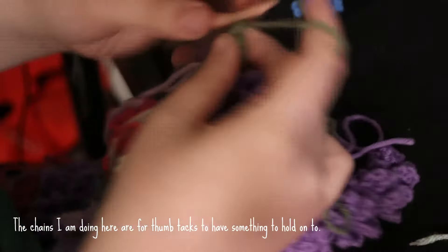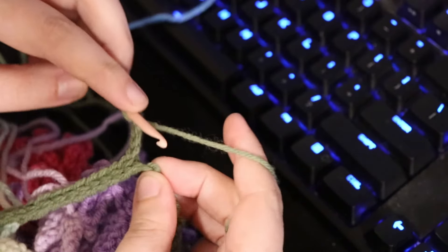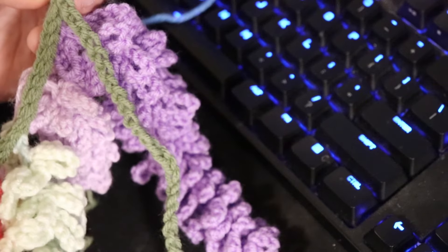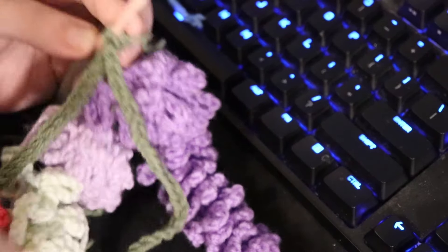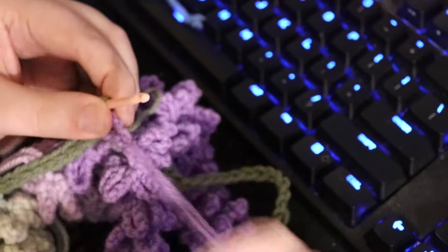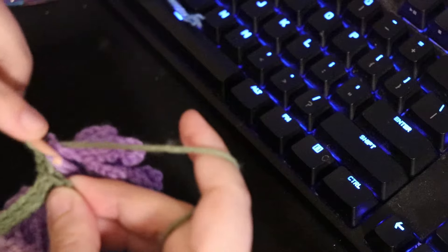I've already started connecting a few just to check the spacing — I think it's right. I'll chain 4 to get it out of the way. To attach them, I go into the back bump. Looking at my sequence, I'll go with another purple of the same color again. I'm not caring too much about the different lengths since I added them intentionally for diversity. For the first ones that don't have that single crochet, I just go into the top chain, pull through with the green vine yarn, and pull through both loops — just slip stitching them together.